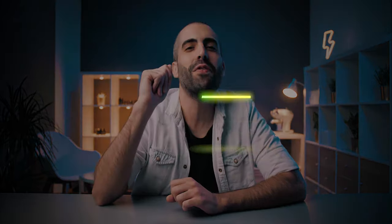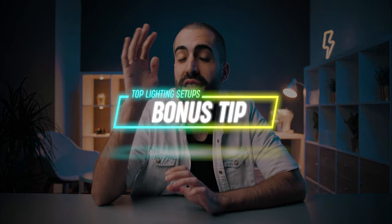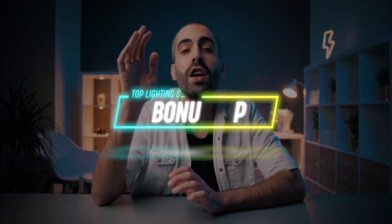Now a little bonus tip: if you want to push these lighting techniques to the next level, you just need to add other light sources to create much more interesting looks. What I like to do is add an RGB light to introduce some color to my scenes. A really great way to do that is placing an RGB light behind your subject — that way you create a really interesting look in the background. Here are some examples of the same lighting techniques we just talked about, but this time with an RGB light in the background.